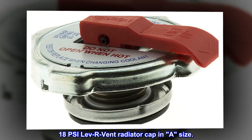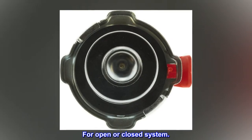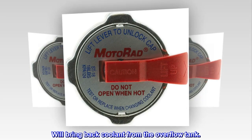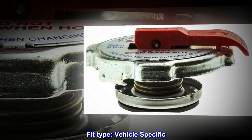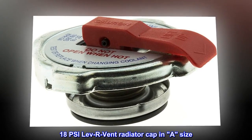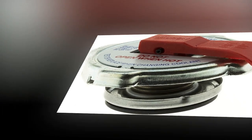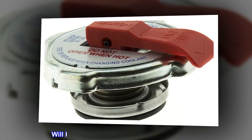18 PSI LEV-R Vent Radiator Cap in 'A' size. For open or closed system. Will bring back coolant from the overflow tank. Fit type: vehicle specific.